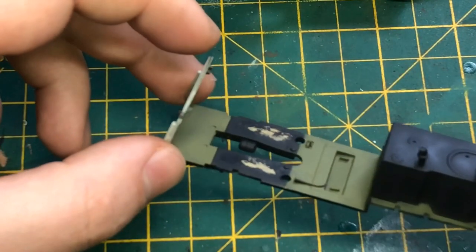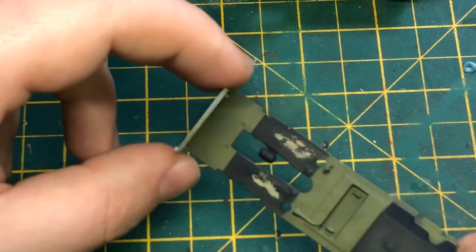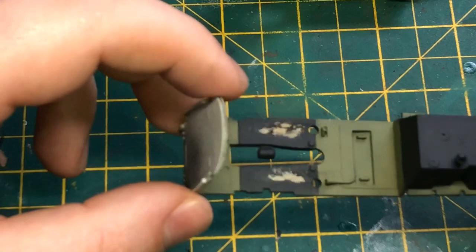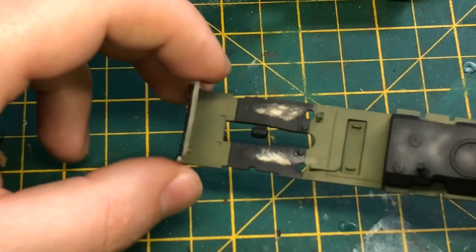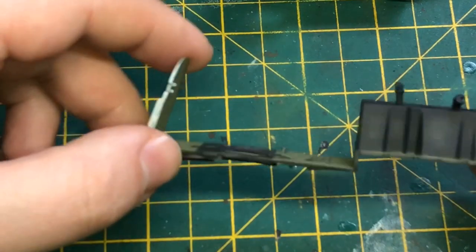There we go — a bit of a worn floor, the rubber's peeled away, which is the idea. We'll add a few scratches in a bit and put the seat in. May do some highlights on the tank there but we'll have a look and see how it goes.